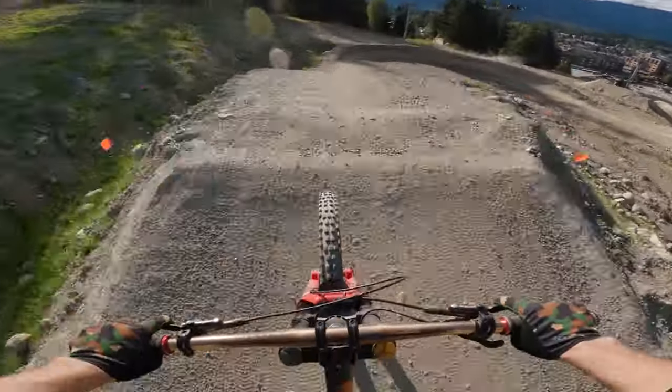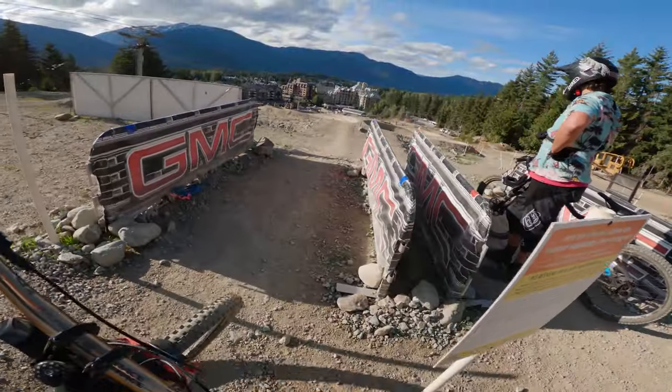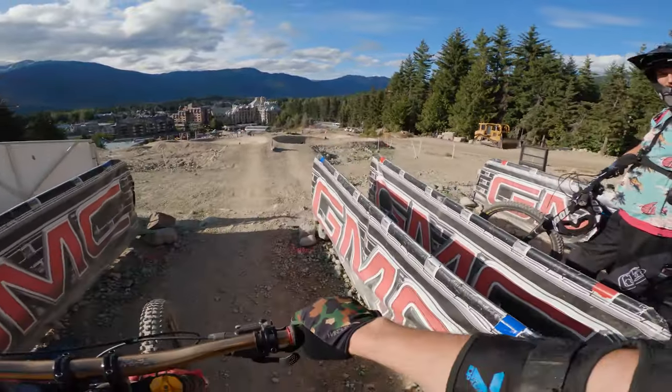By the way, the Family Cross is actually quite fun this year. I love that they have a dual slalom course that everyone can ride on — it's so much fun. I think they should always have this from now on.